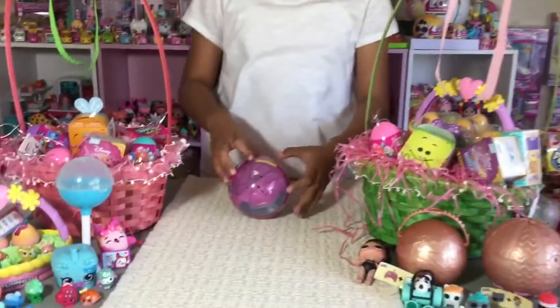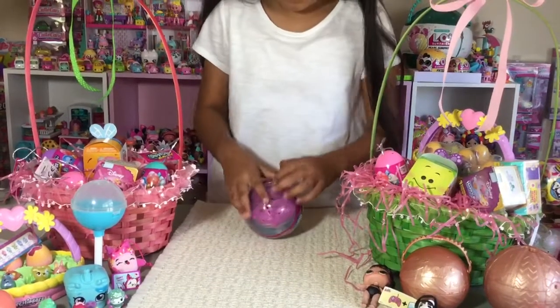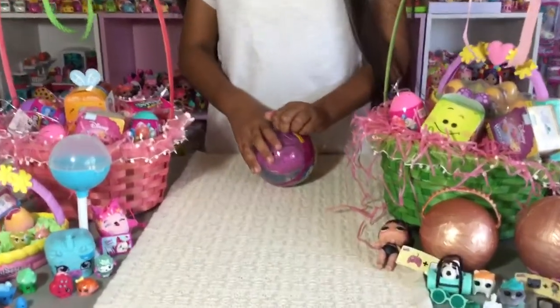So now let's open it and see what kind of Pikmi Pops are in here. It's a superset! I'm happy.